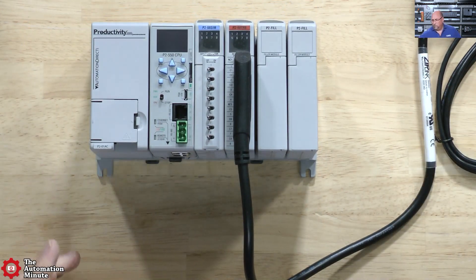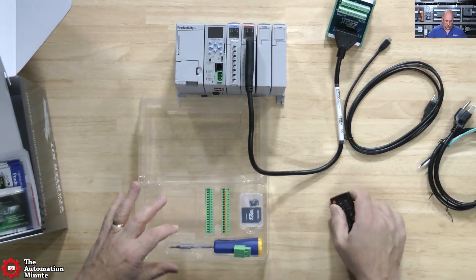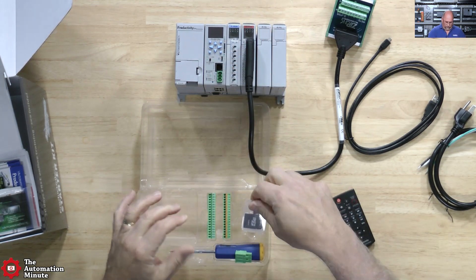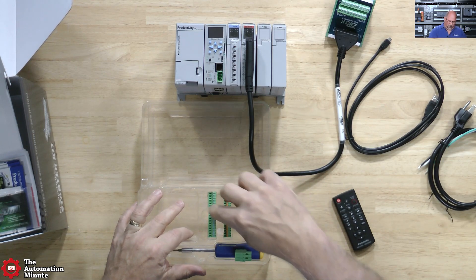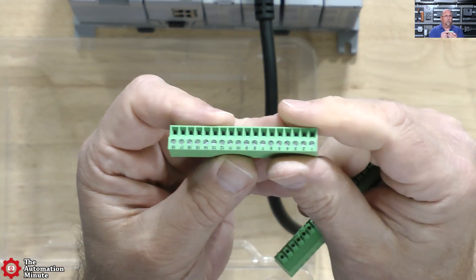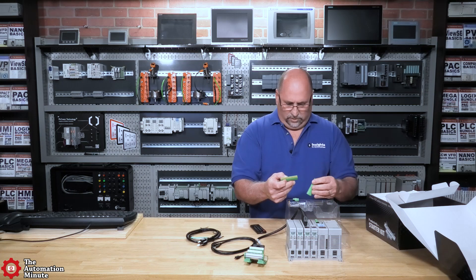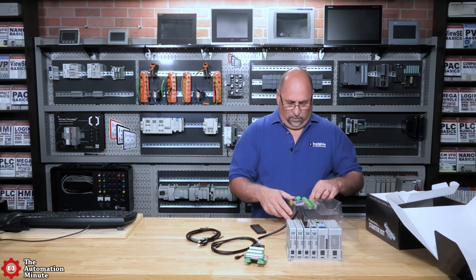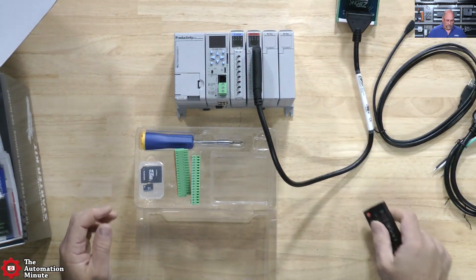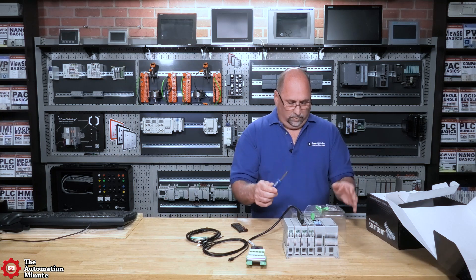Now there are some other things in here. It's good that they give us an SD card and the adapter for our computer if we need it, so that'll go right into the CPU. We also get — if we didn't want to use a Ziplink — two types of terminal blocks: the regular screw terminal blocks and the spring clamp terminal blocks, which I think I'll probably use just because it's easy to put things on and off. And we have a screwdriver here as well, which is great for wiring up your system.